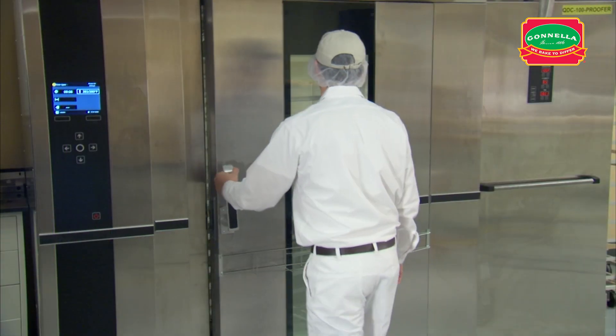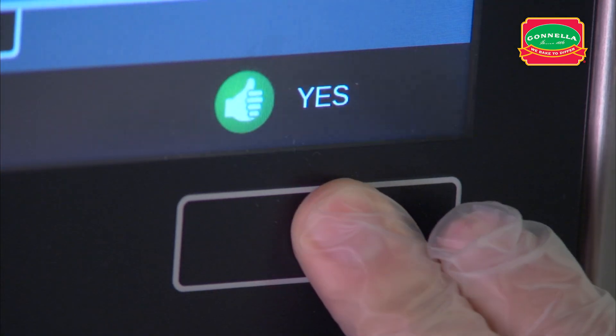After setting the oven timer, place the rack in the oven, close the door and start the bake.